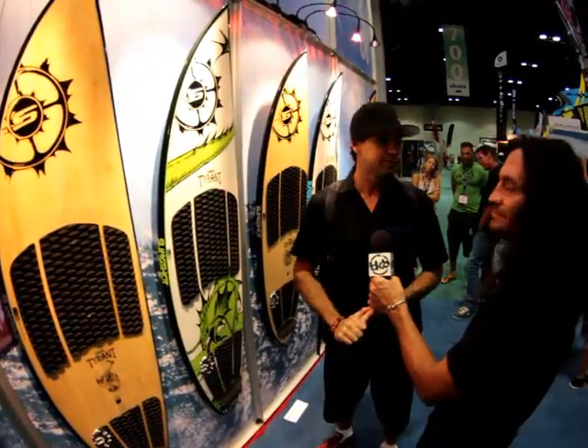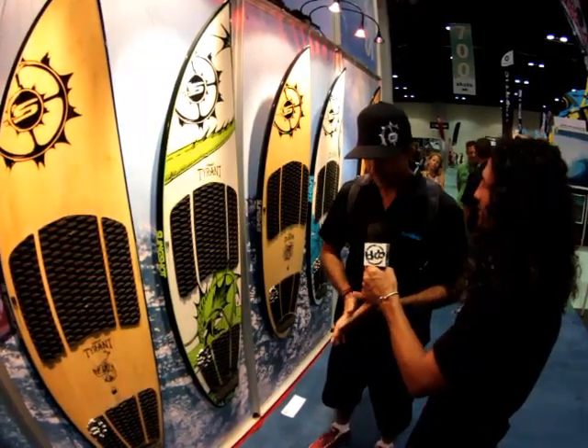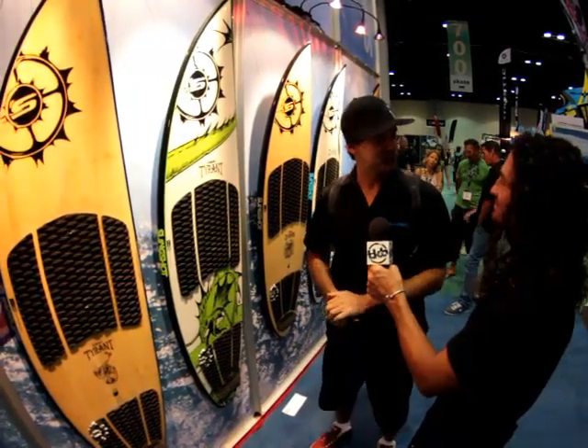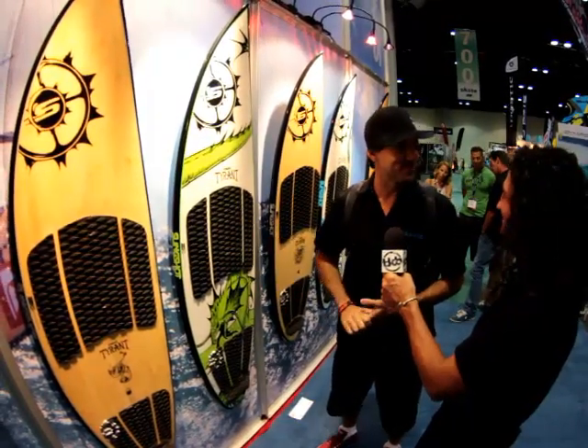So we stuck with it, and the SP — everyone's on thruster, so it must work, right? Where can they find more info about all these boards? Well, you can go to our website, www.slingshotsports.com, or you can look for the coolest guy on the beach — he's probably gonna be riding one of those, and you can ask him about it.